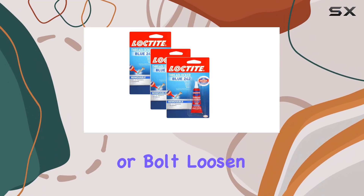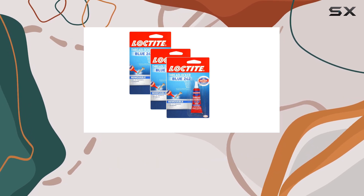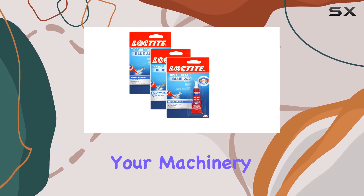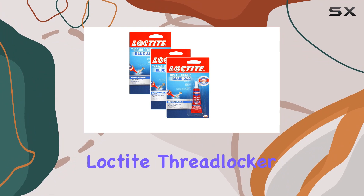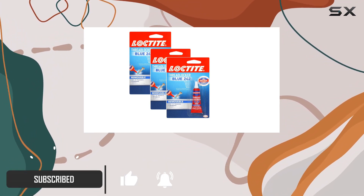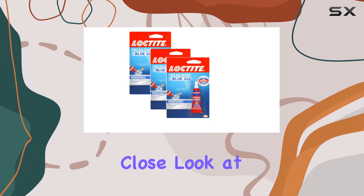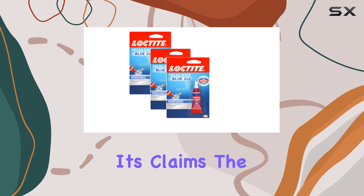If you've ever had a screw or bolt loosen due to vibration, you know how annoying it can be, especially if it happens to a critical component of your machinery. This is where Loctite Thread Locker Blue 242 steps in, promising to keep those threaded metal fasteners tightly in place. Today, I'm taking a close look at this product to see if it lives up to its claims.